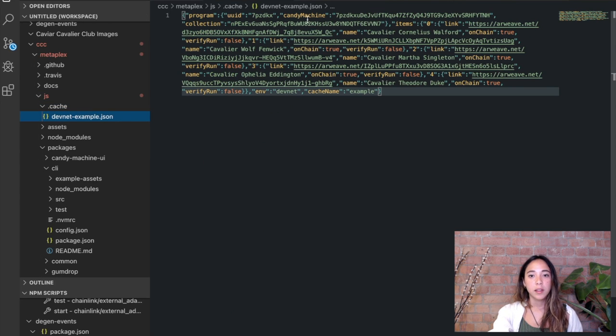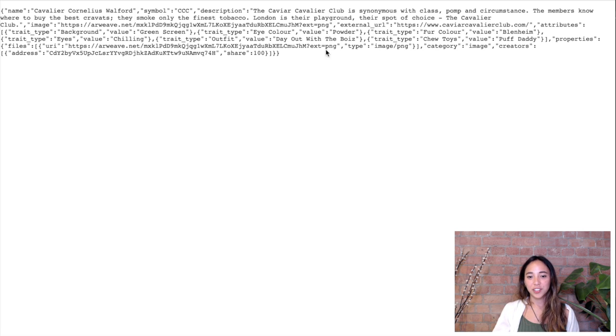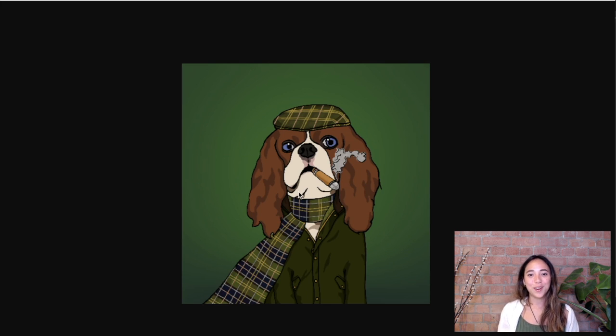The cache file generated shows us information about the candy machine we just created — the candy machine address and all the assets uploaded. All five Caviar Cavaliers are listed there and I can see their Arweave links. However, they are on chain but not yet verified. Let's copy an Arweave link and head over to it — we can see that the metadata from the JSON file is now stored on Arweave, and we can see the associated image, which is also an Arweave link. Grabbing the PNG link and opening the URL, there we go — our very own Caviar Cavalier Club image on Arweave.